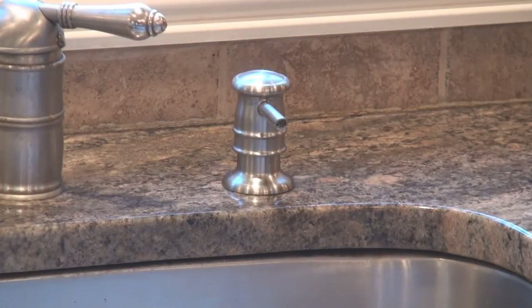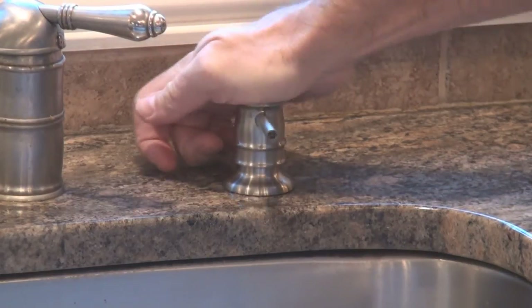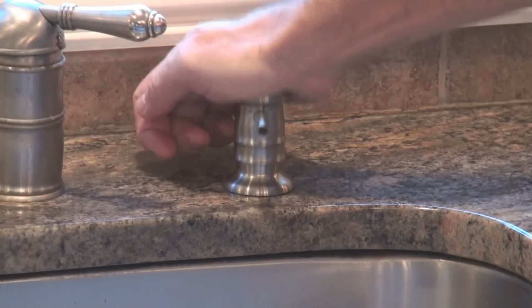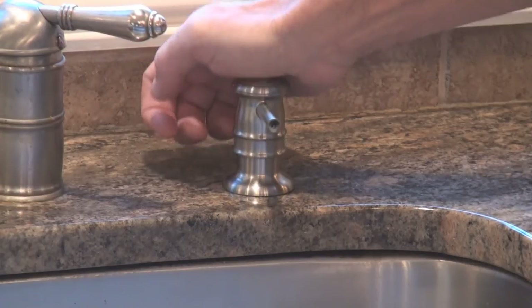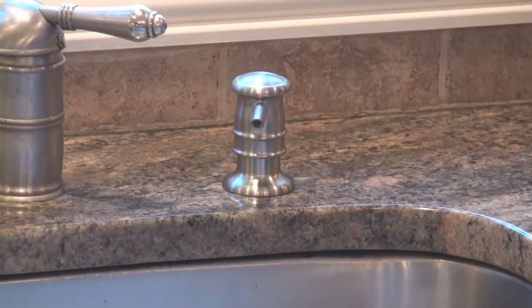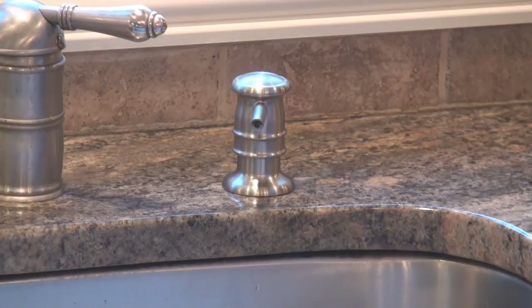Now that Soaptainer is installed and filled with soap, you just have to prime it. Pump it a few times to get the soap up the tube into your dispenser — and once that's done, you'll never have to do that again. As long as you refill it before it totally drains out, you'll never have to prime it again. With the gallon capacity, you can see that soap level every time you open your cabinet, so you'll know when to go out and buy soap and when to refill it. You'll never run out of soap again, and now your soap dispenser is gonna be something you'll love to use. And that's Soaptainer!